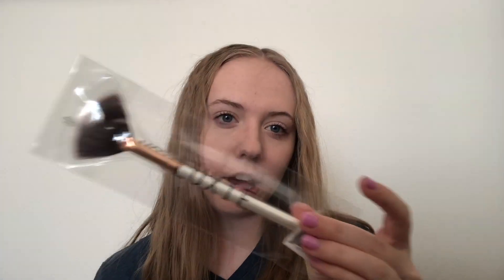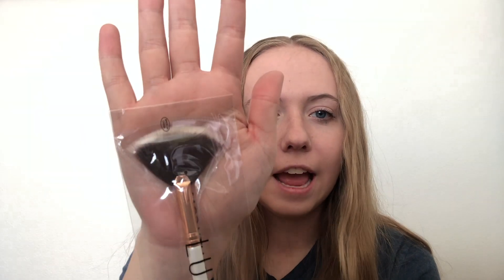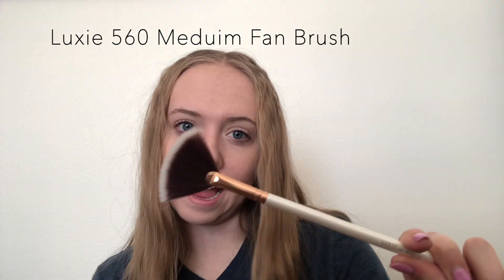So in my bag, I have one thing that did not come in the bag. So this is just a little highlighter brush — it's all fanned out. This is super cute. Let's see what it feels like. Oh yes, this is so soft. This is gonna be so nice. So I got this cute little fan brush. It's by the brand Luxe, and it's the number 560 medium fan. I'm super excited for this. I definitely don't have a brush like this, so this will be super nice.